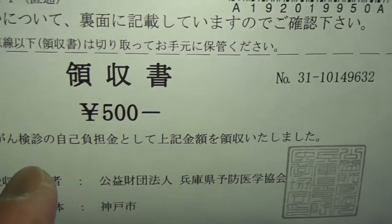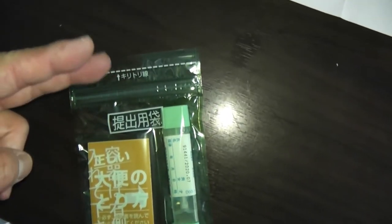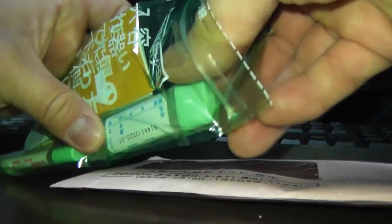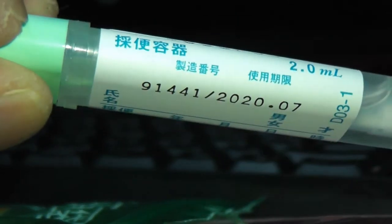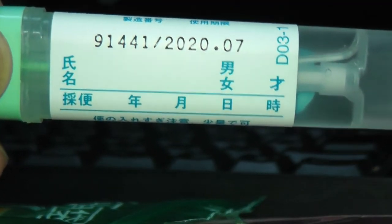Below the dotted line is my receipt — I need to cut that out. I need a pair of scissors to cut this open. Here's a close-up of one of the vials. You have to write your full name, circle your gender, write your age, and write the date and time of the first experiment.